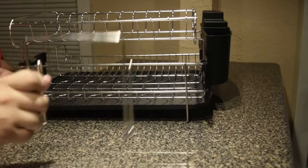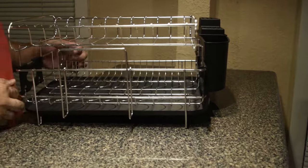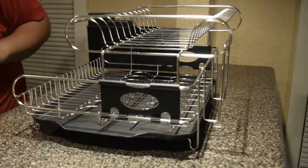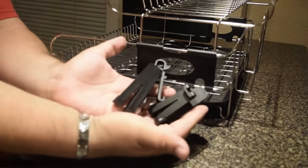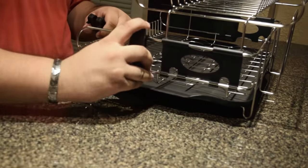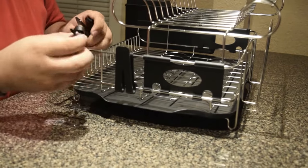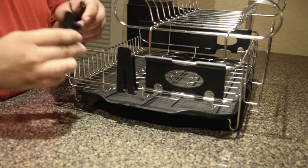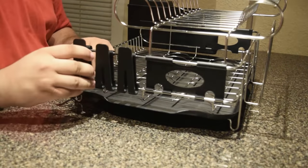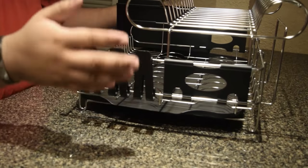Next, we put this hook, which according to the picture is for cutting boards — but I assume you can also put a jug or something wide. And then we put these three hooks, which are for cups, and you clip them on. And that's it.